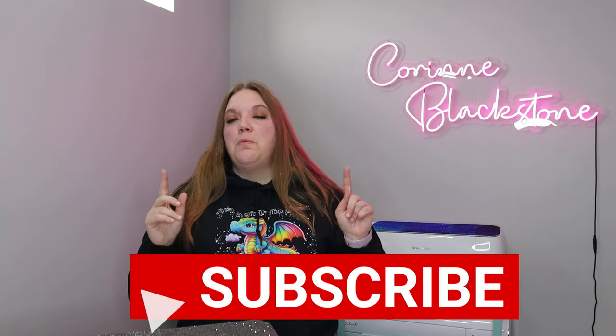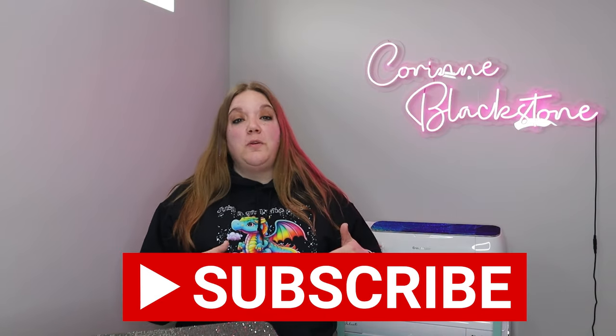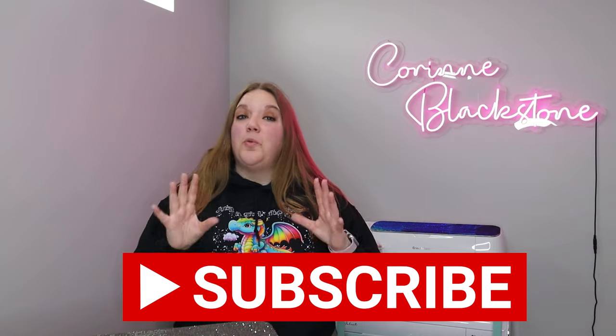Hi everybody, I'm Corinne Blackstone and welcome to my craft room. I'm so happy to have you here today and before we get started, be sure that you're subscribed so that you don't miss out on any of the crafty content we have coming.